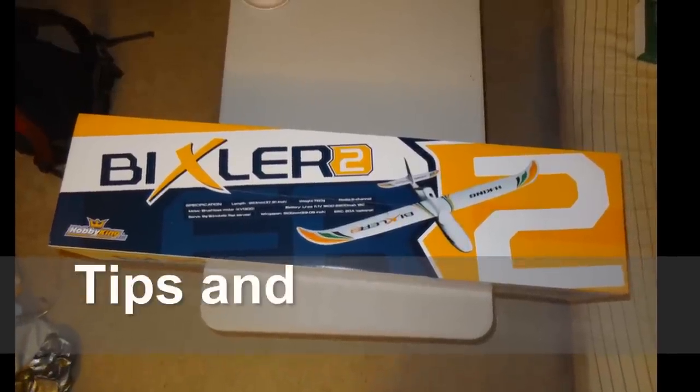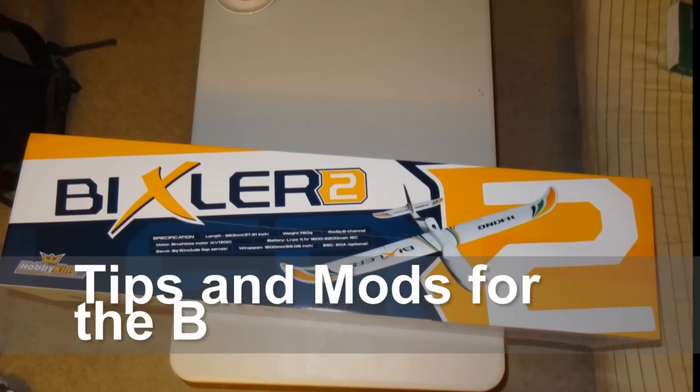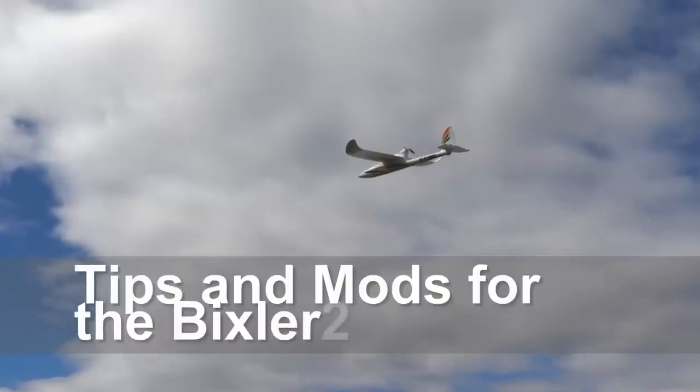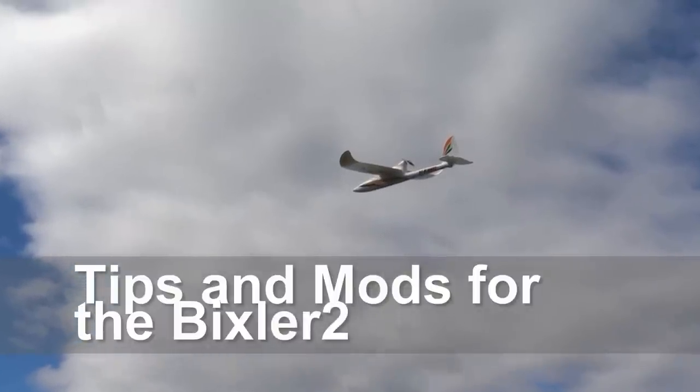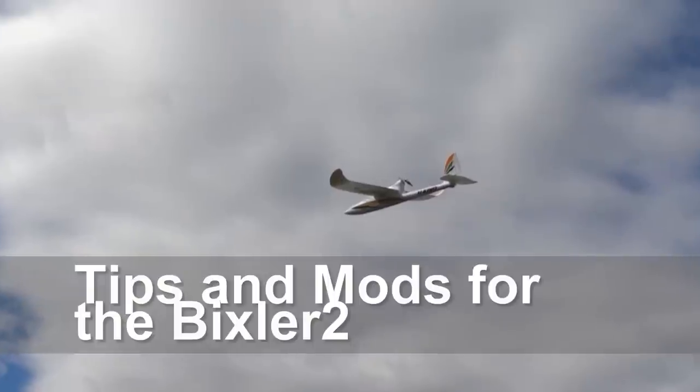This is a video of some tips, tricks, and mods for the Bixler II. If you guys have this plane, you know it's an awesome plane — it flies great — but there's a few things about it that I would change, and here's a few things that you guys can do to make your plane fly better.